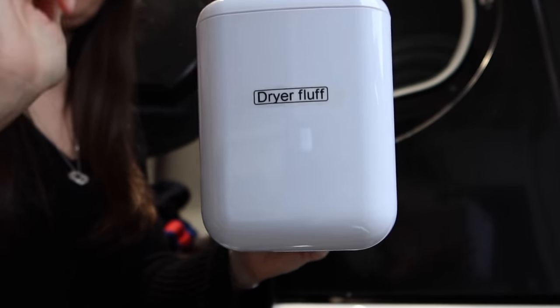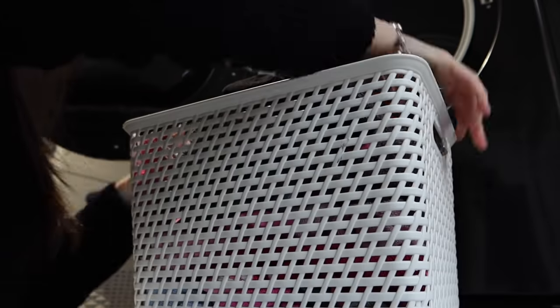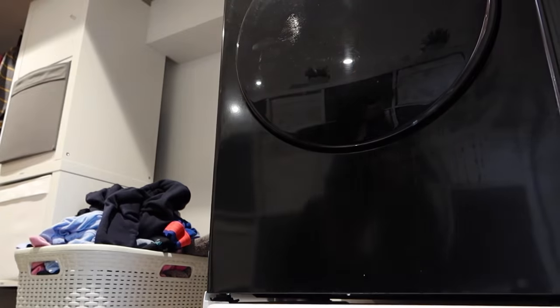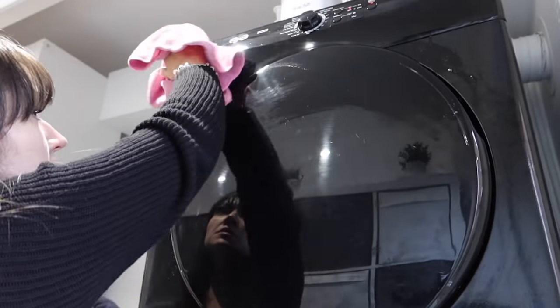Let's empty the dryer fluff and put it in the dryer fluff bin. I didn't have a dryer fluff bin until I was in my mid-thirties — until this year actually I was walking to another room to put dryer fluff in, which I now realise is insane. So if you've not got a little dryer fluff bin, get yourself one.